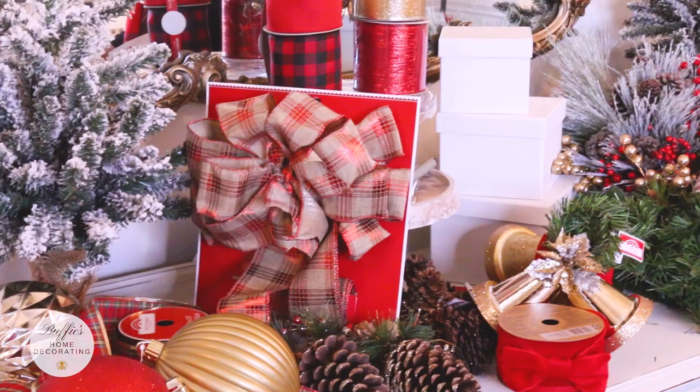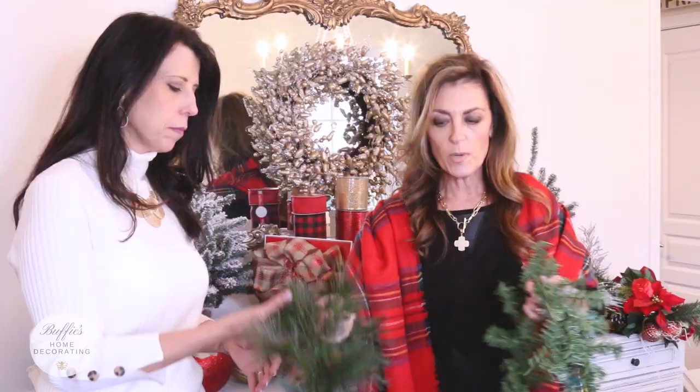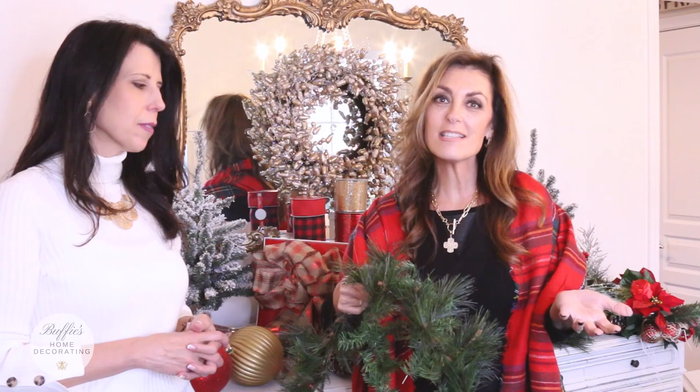Step one is choose your garland. Buffy went out and bought all of this from Walmart, so hurry up because Walmart's got it going on this year with some really beautiful holiday decorating. She picked up two different garlands and we are going to take the garlands, mix them together out on the street, and show you how to decorate your mailbox. Two garlands give you texture, fullness, and some whimsy.